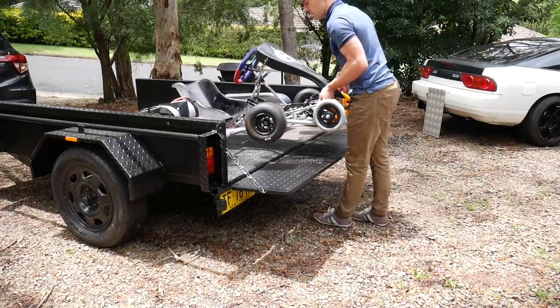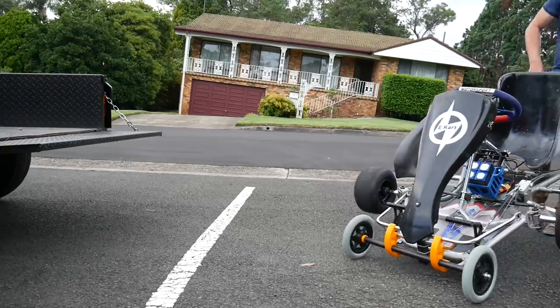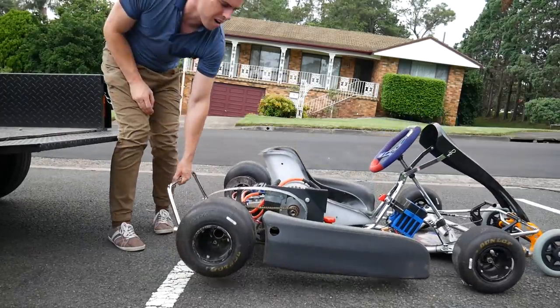One of the things I'll be looking to create in future is some sort of clip-on piece to stop it rolling back and forward in the back of the trailer. When you get to the other end you simply reverse the procedure and then roll it ready to drive.